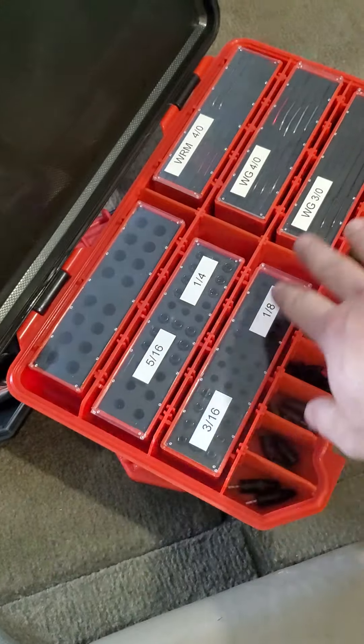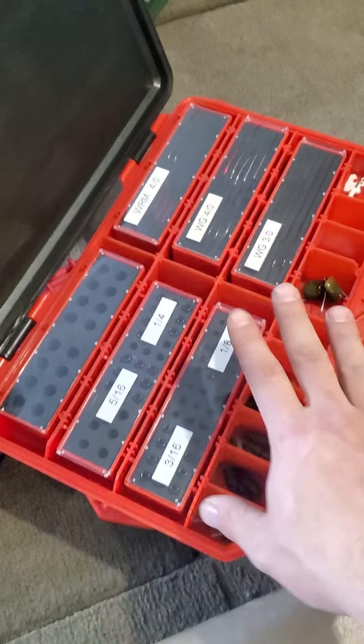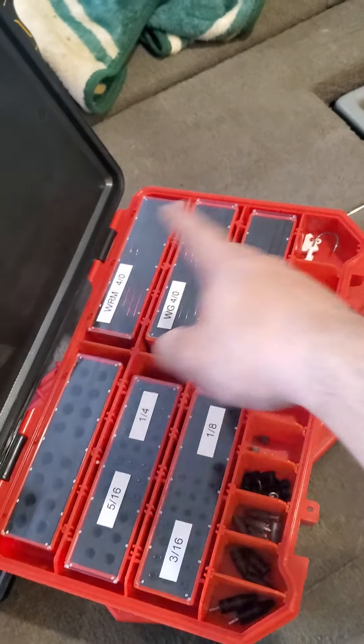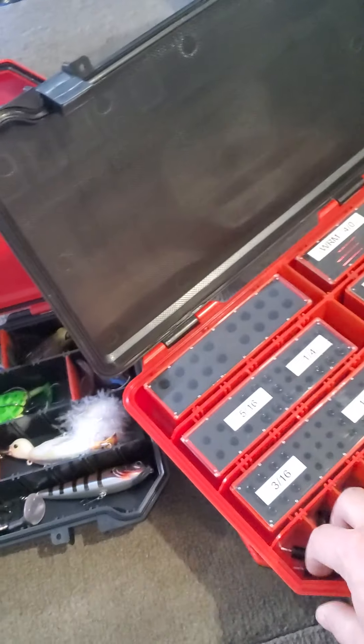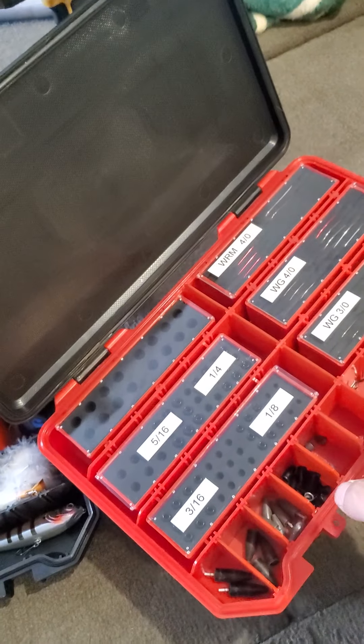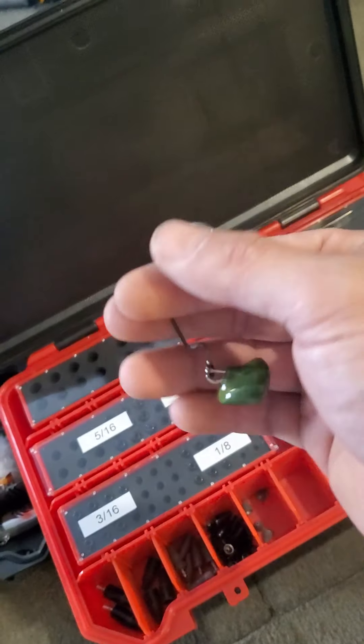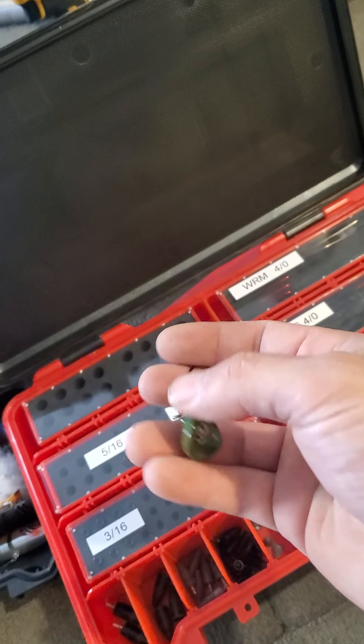Right here I have all tungsten weights — I love tungsten, I pretty much did away with lead. I have all my hooks over there, and some miscellaneous screw-ins. These are the lead weights I haven't really tied on yet. These are a Mystery Tackle Box item called the Headbanger — pretty excited to try those out.